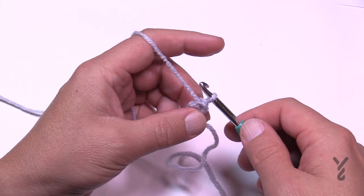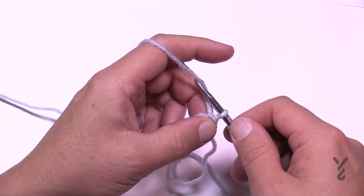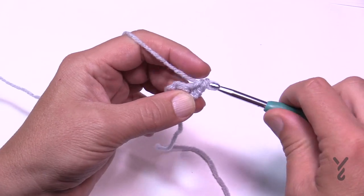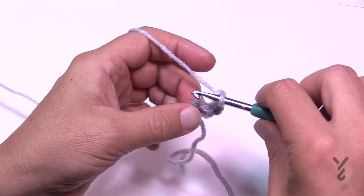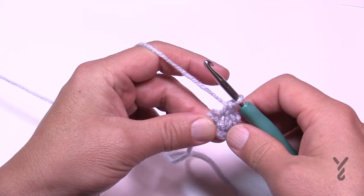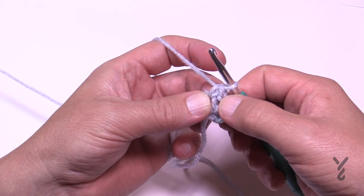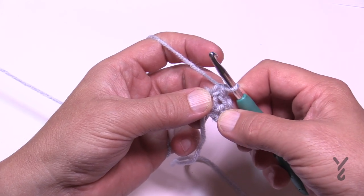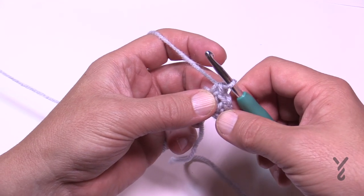We're doing the moss stitch today, and that's been factored into this pattern. Chain up one and single crochet in the very first one, chain one and then single crochet in the very next single crochet. You've now added a stitch — the stitches are: single crochet, chain one space, single crochet. Just consider each space and stitch together as one stitch.